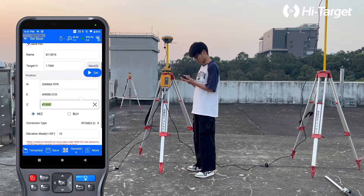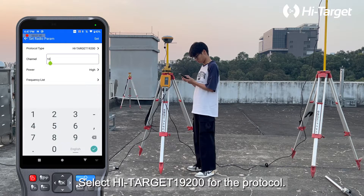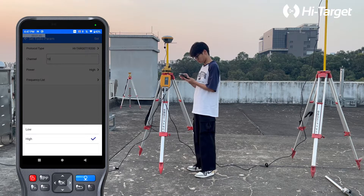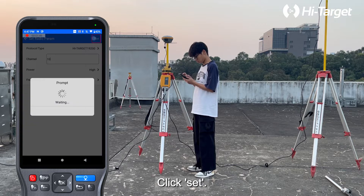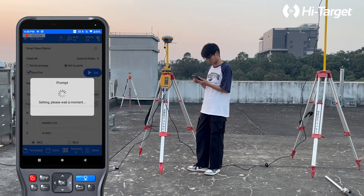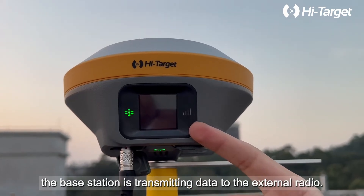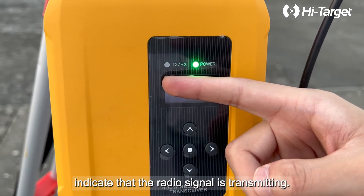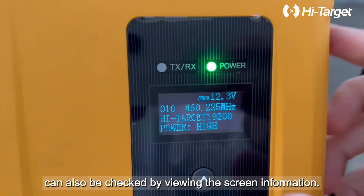Click Set Radio Perm and select High Target 19200 for the protocol. The difference between high power and low power is the range and signal strength of the radio signal — in high power mode the range is wider and the signal is stronger. We usually choose high power. Click Set, then click Set again to complete the base station setup. The receiver signal light flashes to indicate that the base station is transmitting data to the external radio. The flashing TX/RX lights on the external radio indicate that the radio signal is transmitting. The current frequency and protocol information can also be checked by viewing the screen.